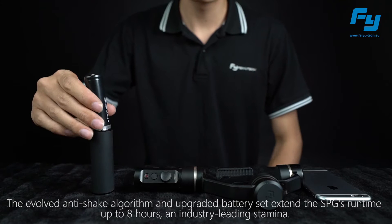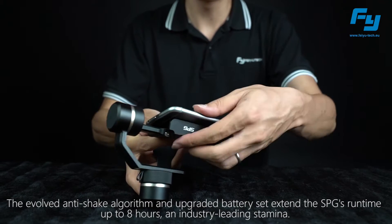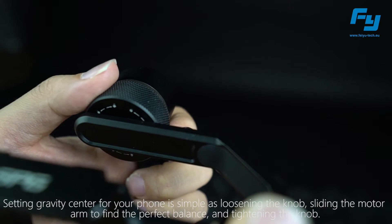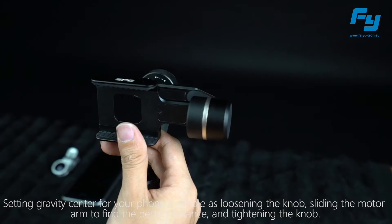The evolved anti-shake algorithm and upgraded battery extend the SPG's runtime up to eight hours — an industry-leading stamina. Setting the gravity center for your phone is as simple as loosening the knob, sliding the motor arm to find the perfect balance, and tightening the knob.